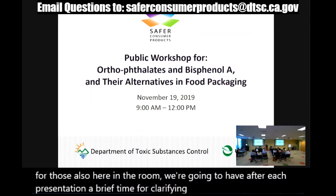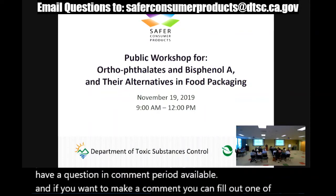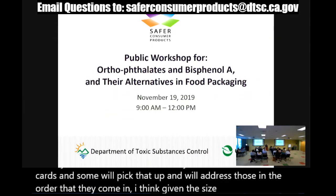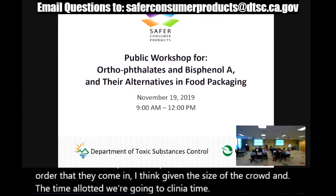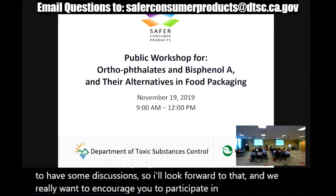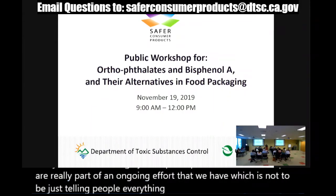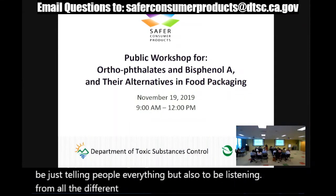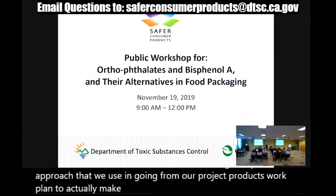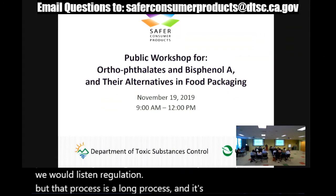After each presentation we'll have a brief time for clarifying questions, and then a question and comment period. If you want to make a comment, fill out one of the cards and someone will pick that up and address them in order. Given the size of the crowd and the time allotted, we're going to have plenty of time for discussion. These workshops are really part of an ongoing effort — not just telling people everything, but also listening from all the different stakeholders as we move from our priority products work plan toward decisions about potential priority products to list in regulation.